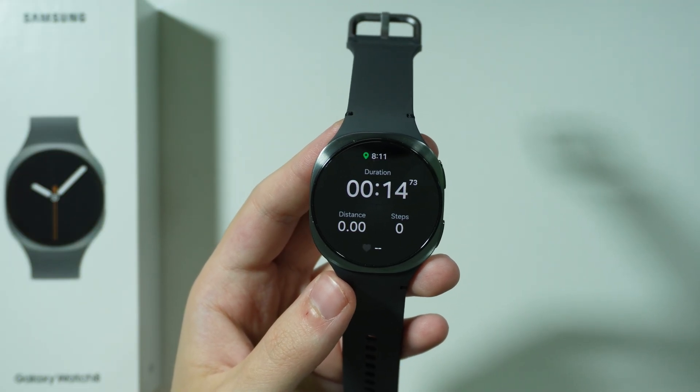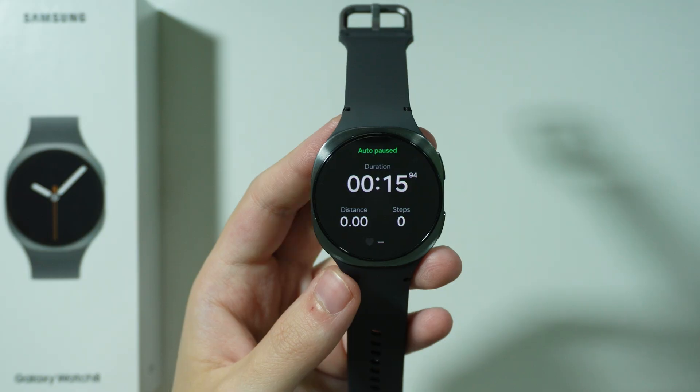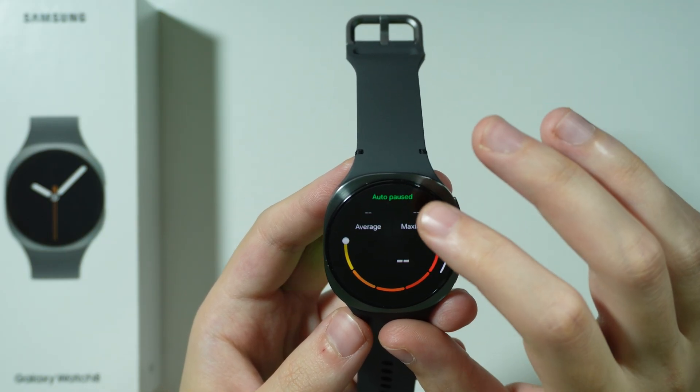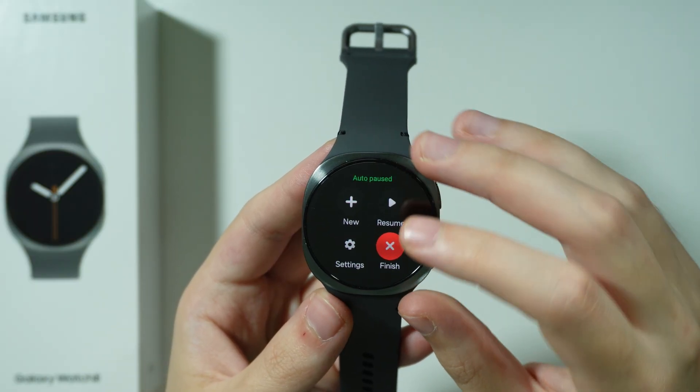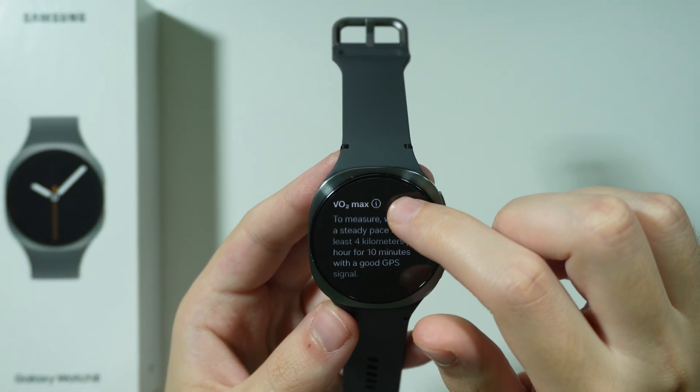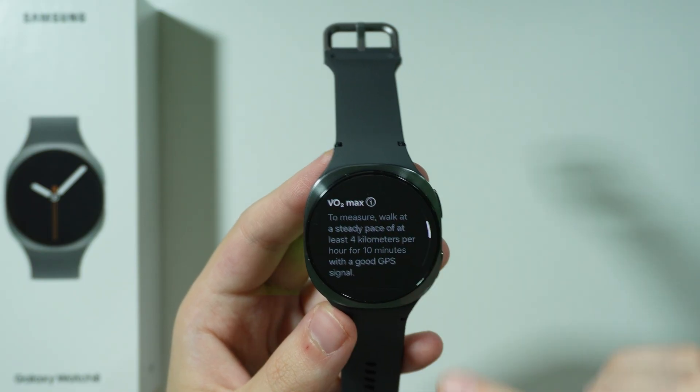Once you are done with your workout, if the workout is long enough, you will get the results later on. So in this case we're going to go back, let's finish — here we have some results and as you can see we have VO2 max.